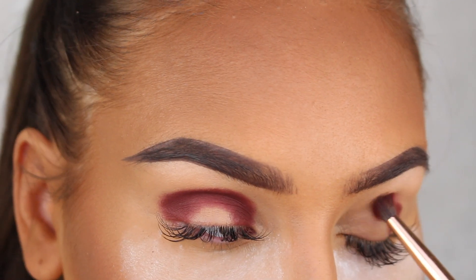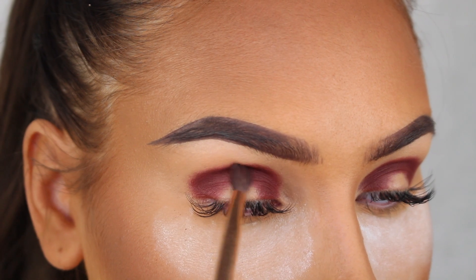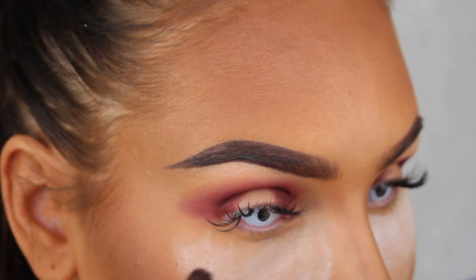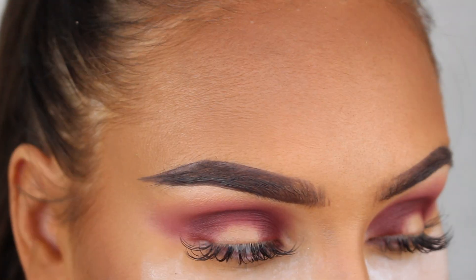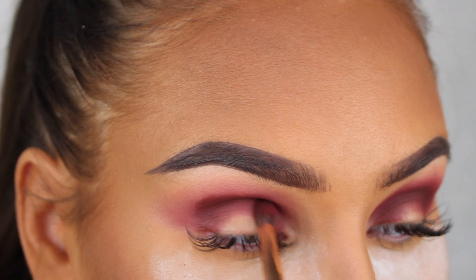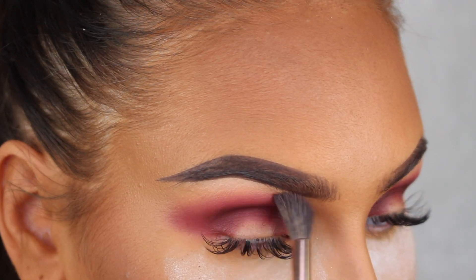I almost forgot to mention that I'm wearing some white contact lenses that I got at a local costume shop. I got a lot of questions about them in my other clown look so I thought I would mention it in this video. Here I'm going back in with some more of the shadow because I lost a little bit of color when I blended it out, so I'm adding a little more to get back that nice pigmentation.